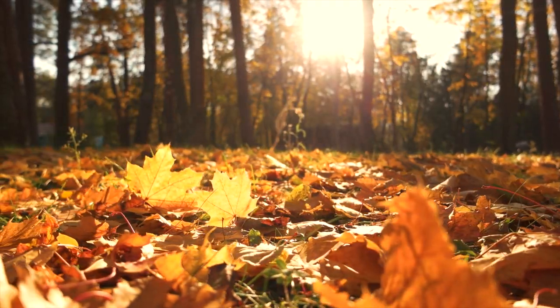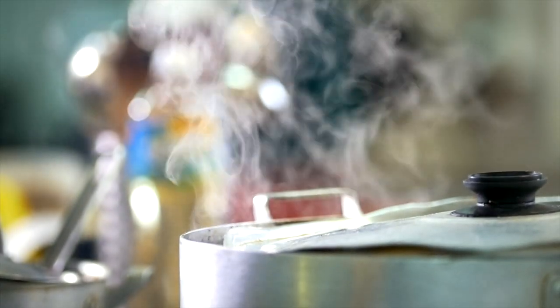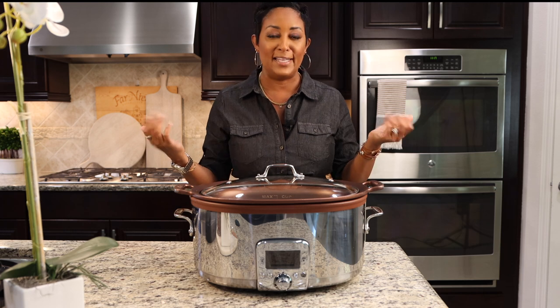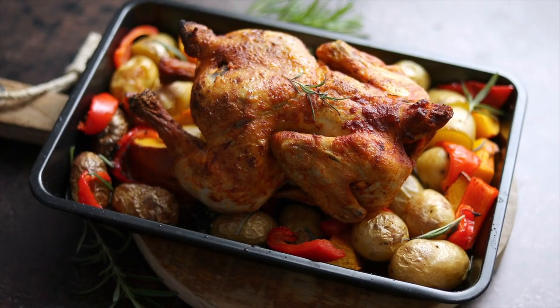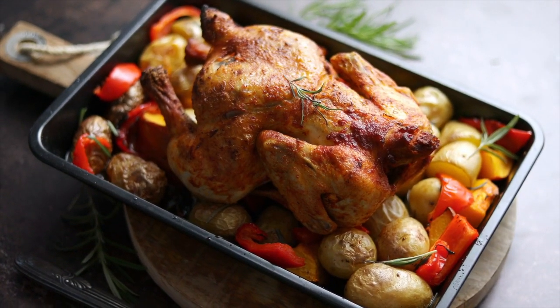With fall coming, crock pot season is around the corner. There's nothing like the end of a busy fall day — the kids have their sports after school, you've been at work all day — and you come home and dinner's done in your crock pot and it smells amazing.